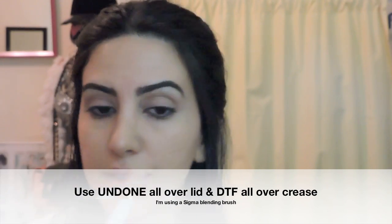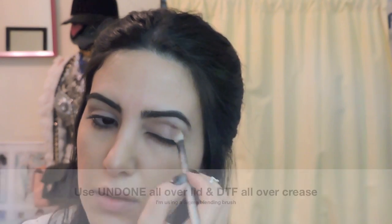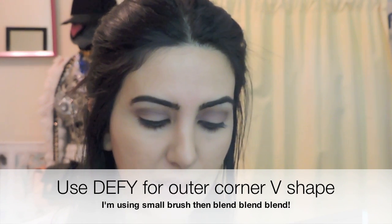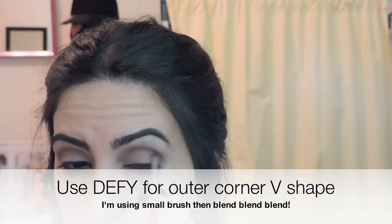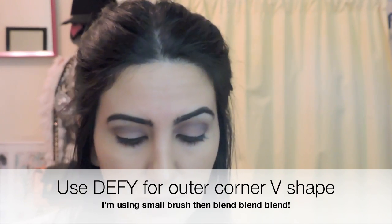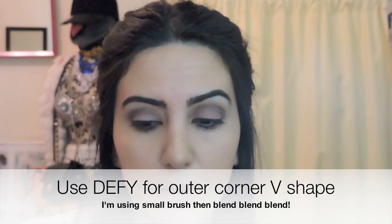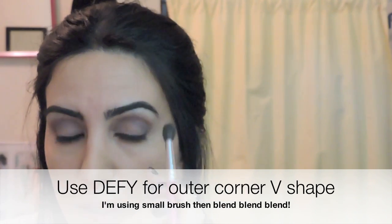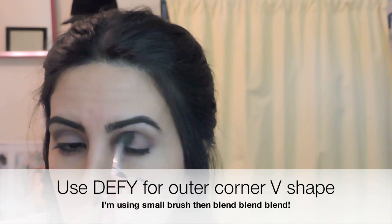Next, using my Sigma Blending Brush, I'm going to cover the whole eyelid with the color Undone. And in the crease, I'm going to use the color DTF. For the outer corner of the eye, I'm going to create a V shape using the color Defy — I'm using a small brush to do that, and then a large blending brush to blend it out.